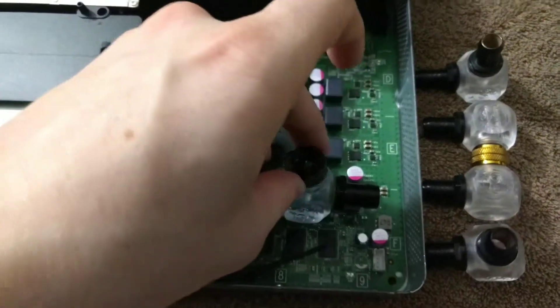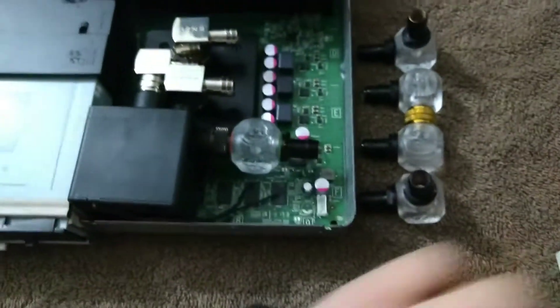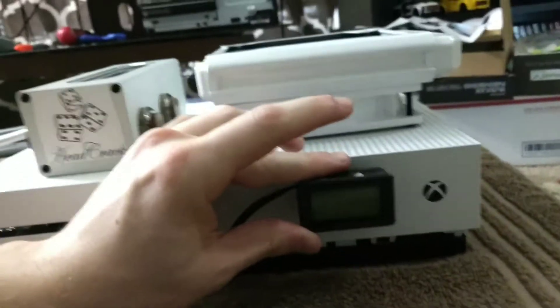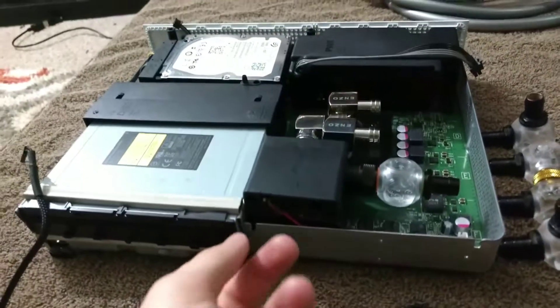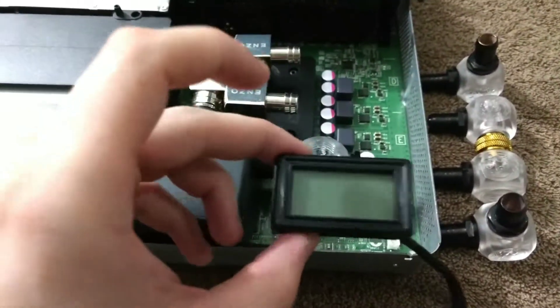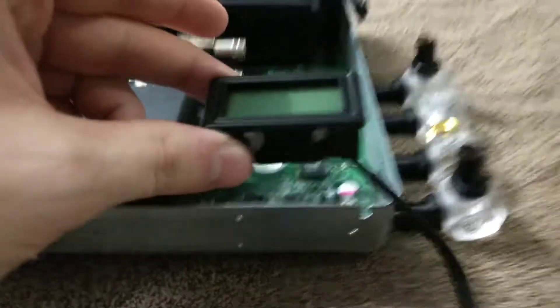The temperature sensor goes right there and the temperature display goes right here. I was hoping to have it go on the front so it'd be right on the front of the system, but unfortunately this is right where the power board goes. So I figured it can go right on top, and there's a little room there for the wires that stick out the back going to the system.